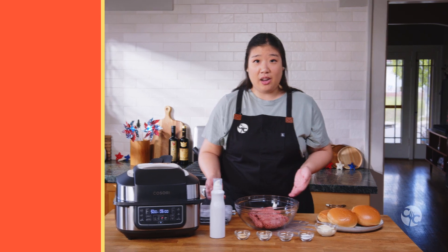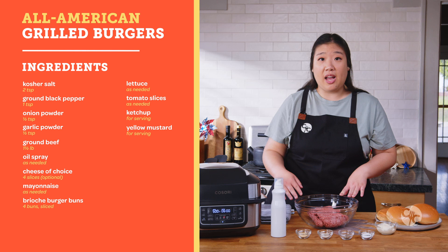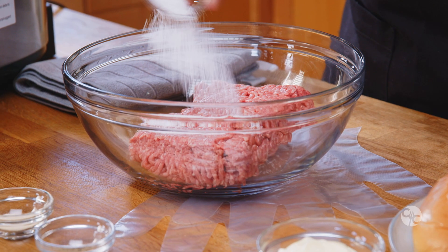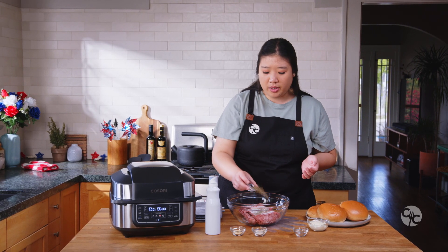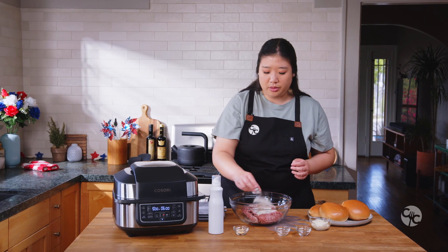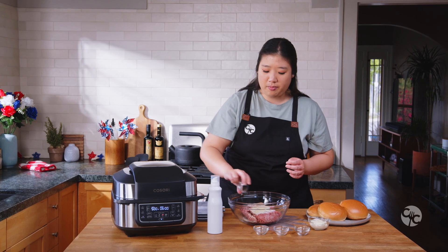Perfect, we have everything measured out. Super simple today. In a bowl you're going to want to add in your one and a half pounds of ground beef. Then you're going to take two teaspoons of kosher salt and sprinkle it all over. We're going to be mixing everything in, so it doesn't matter what order you go. Then add in one teaspoon of ground black pepper, half a teaspoon of garlic powder, and half a teaspoon of onion powder.